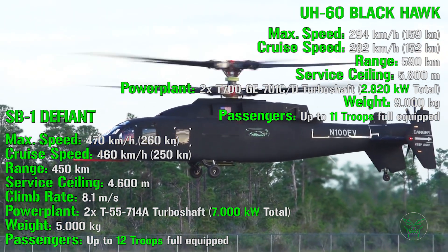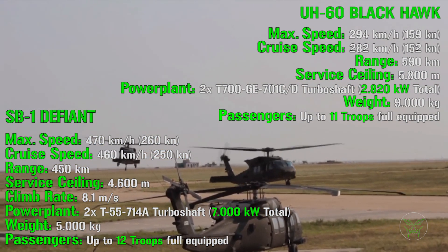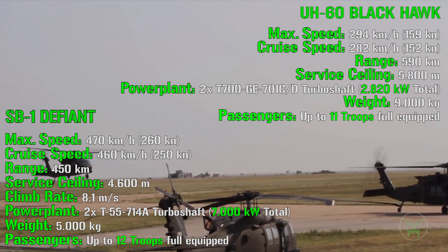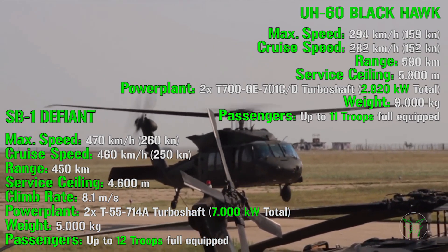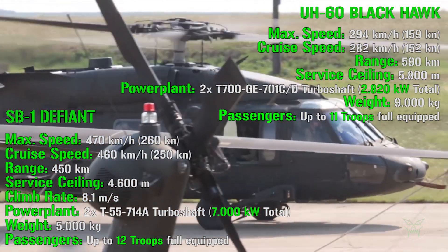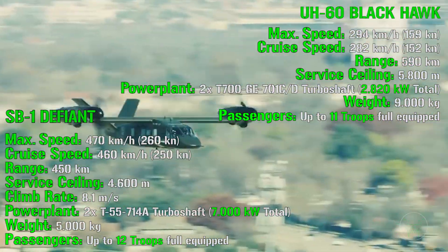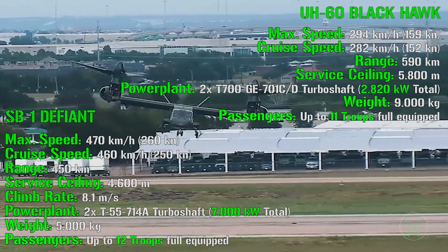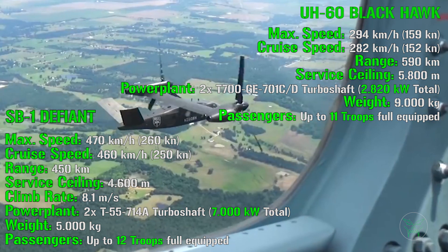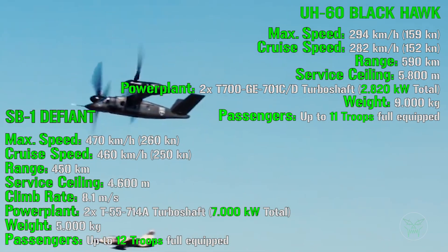After reviewing these characteristics, we can form an overall picture of the future of utility helicopters. The number of troops carried will remain roughly the same, but the materials and performance will change significantly — the new utility helicopter will be much faster and offer better overall performance. This is not the only option proposed for the future, however: there is also another competitor, the Bell V280 Valor, which looks like a smaller version of the V22 Osprey. Let me know if you'd like a video comparing the Valor with the Osprey.